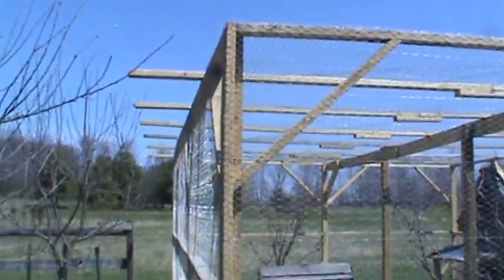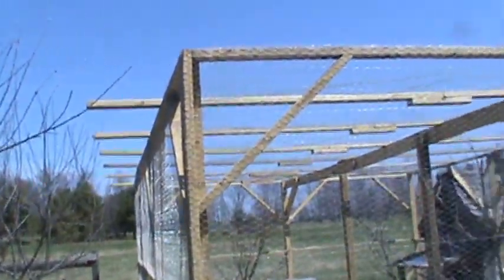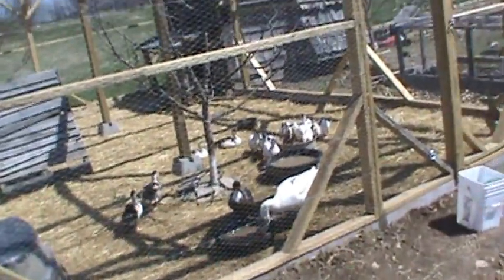What's up YouTube? I finished a duck run — the predator proof duck run. Although I thought it was predator proof, got wire going over the top and sides. And when I came out here this morning, we've got all the ducks out here.